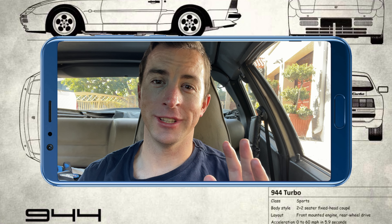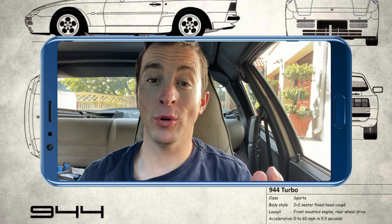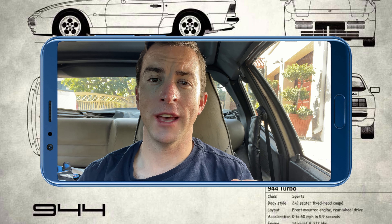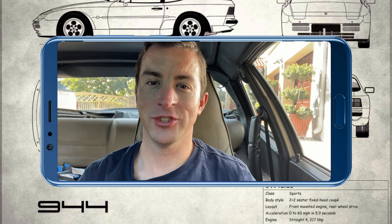That tyre is absolutely rubbish — it's just useless. I'm going to have to source something online, or maybe Porsche has something, or maybe one of you is running something that the rest of us can learn from. Please leave that in the comment section below for the whole community to access. Cheers for now.